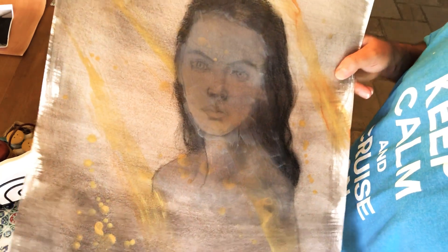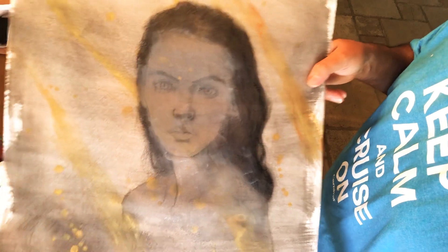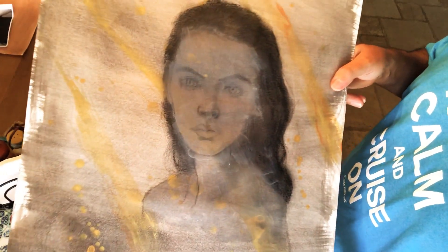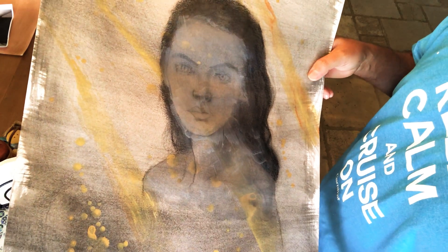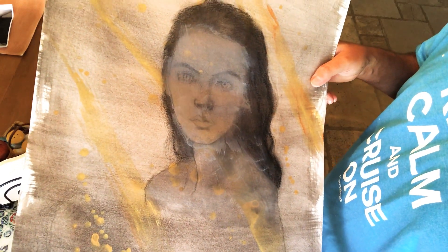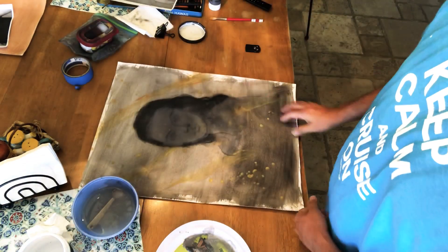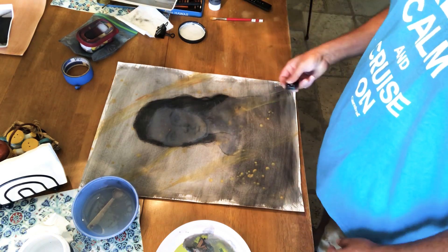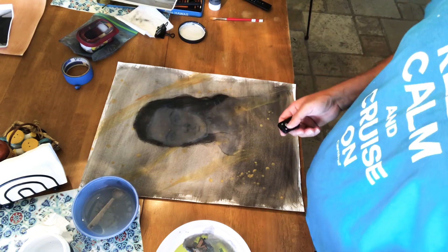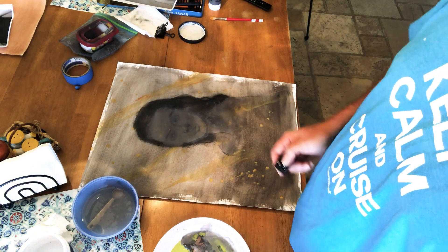As you can see, it's kind of smudgy in some areas — not a big deal. We're going to go over this again with charcoal. I believe this to be gray enough to work. So we're going to let this dry, and once it's dry we'll be able to start doing the charcoal over it. I'm going to take another break.